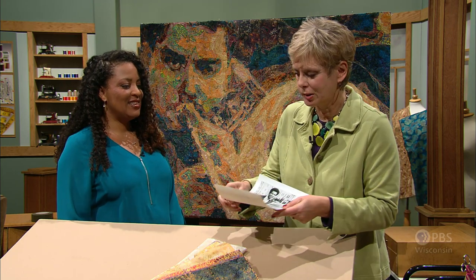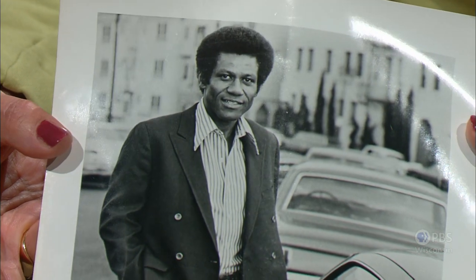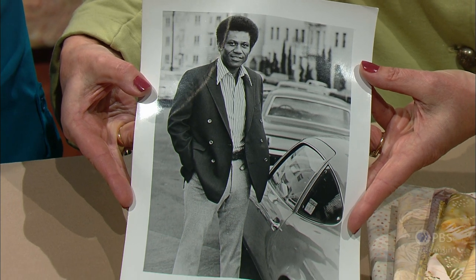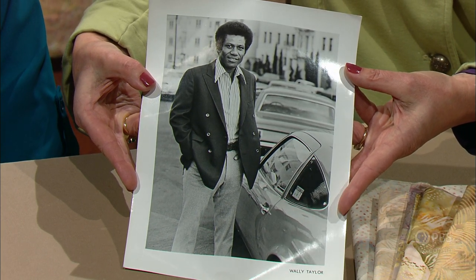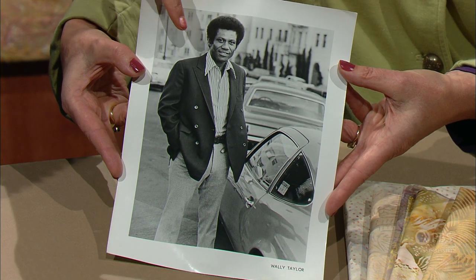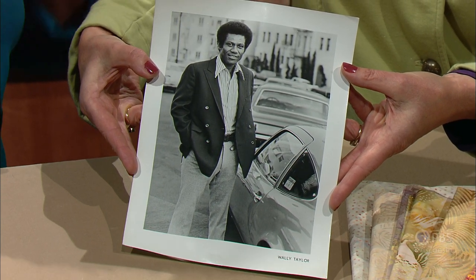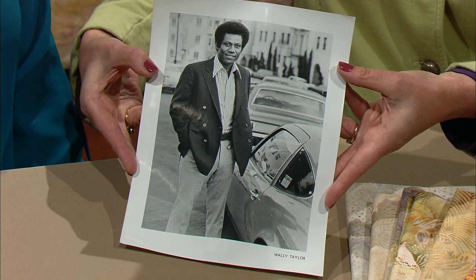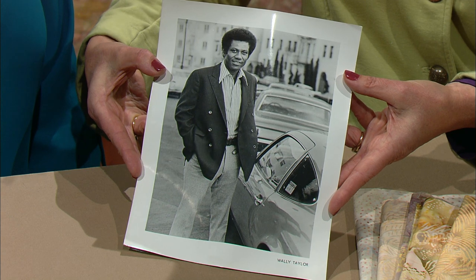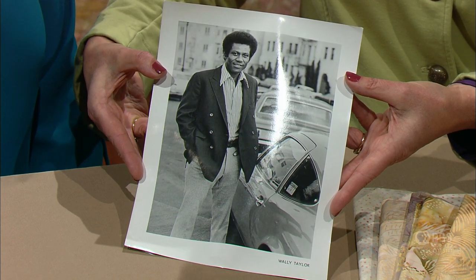You start with an image first of all. This is the image we're going to work with today and during the next program as well — it's a two-part series. This picture is of my granddaddy, and I love him so much. This picture has a light source coming from one side, so it makes it nice and balanced. The light is coming from this direction and there are nice shadows coming from this side — that's a real clue on choosing a great picture. There's a lot of detail and a lot of background, and doing it in fabric gets a little complicated.